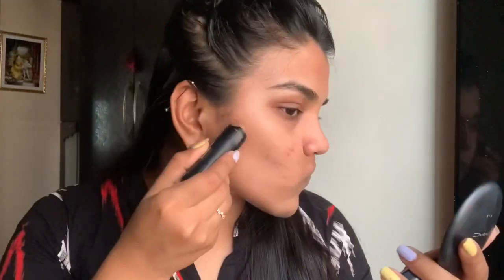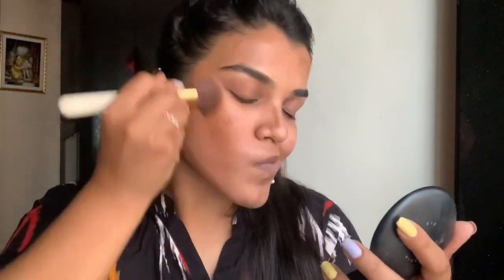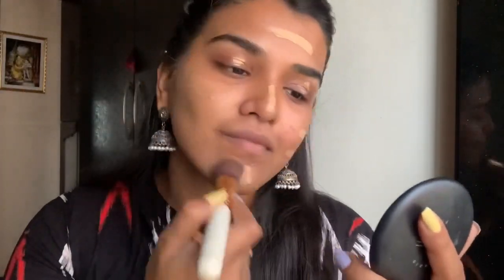Starting by prepping my skin with the L'Oreal Micro Essence, then moving straight into primer — this is my Colorbar Favorite Primer, which I use in mostly all of my videos. Then I'm going to use this Sugar contouring stick underneath my foundation, because usually it gets really muddy over the foundation. I apply it on all of the areas I want to contour and blend it in — it doesn't have to be very neat, just blended. Then I go in with my Lakme 9 to 5 foundation; a review is already up on my channel, linked in the description.